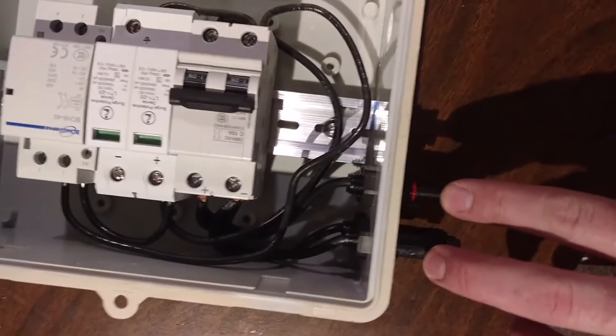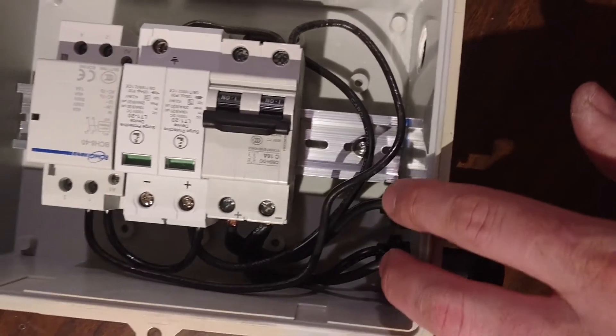The larger hole is for a 1.5 inch PVC conduit fitting. The PV MC4 connectors are first routed to the breaker switch and the wires are joined in that inlet connector.